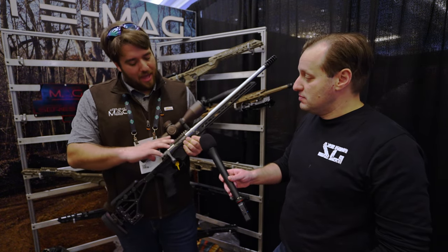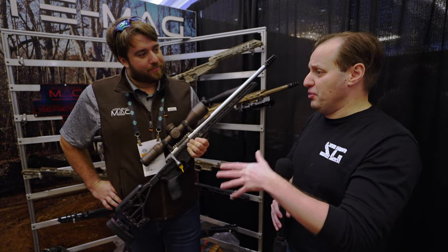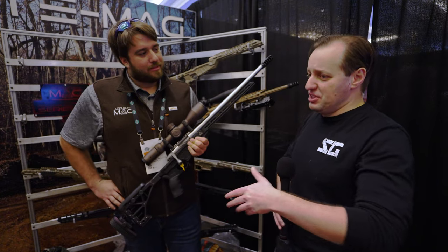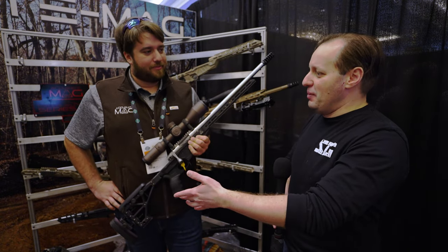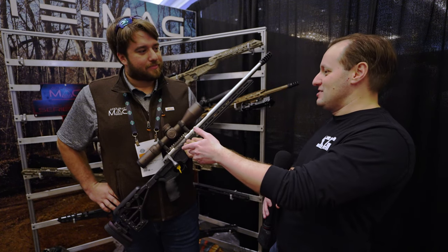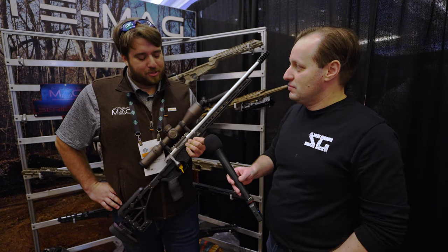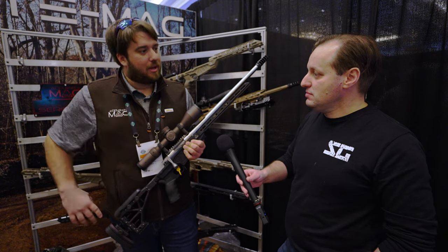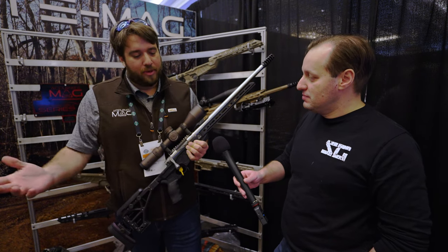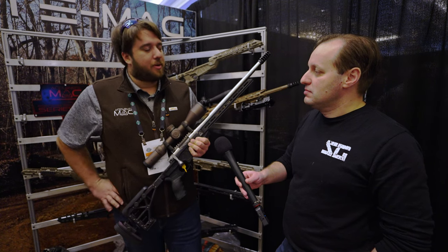Pricing: the complete rifle is approximately $3,500; a barreled action with trigger is $2,000; and the bare action is $1,250. This is considered very reasonable given that many actions on the market are approaching $2,000. All products are American-made in Connecticut, and the company strives to keep prices attainable while maintaining domestic manufacturing.